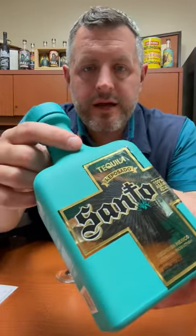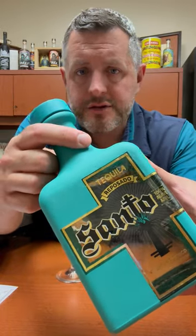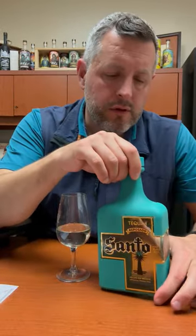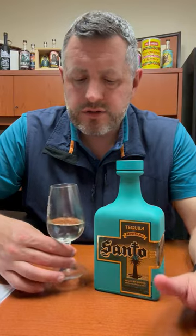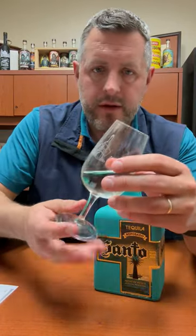Day two on Santo Tequila. Today I'm checking out the Reposado. This is Guy Fieri and Sammy Hagar's project. Totally zero additives whatsoever in this tequila. It's from NOM 1107, which is a relatively straightforward, kind of craft NOM. Not a lot of huge bring-ins come out of there.